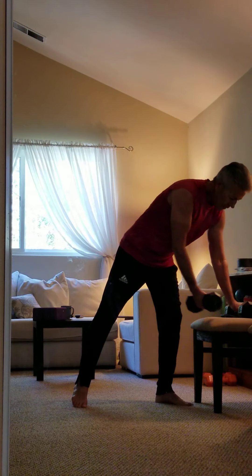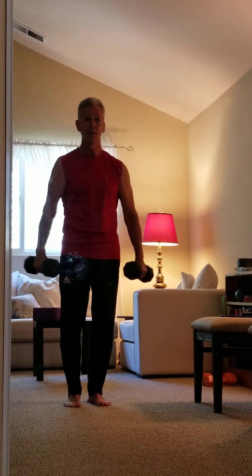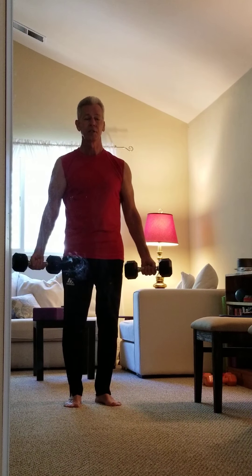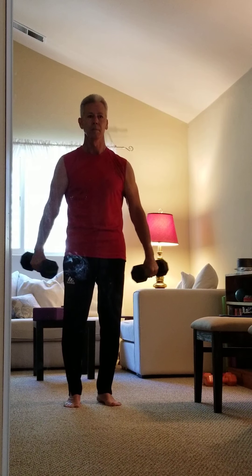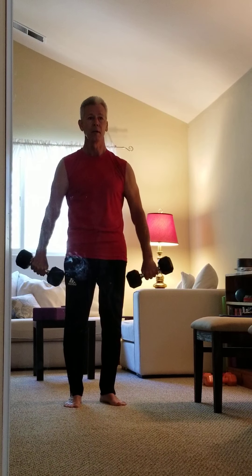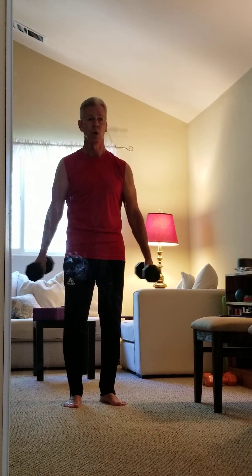So first thing we're going to do is grab a couple of dumbbells and do some twisting — we're going to do this just 15 times. The reason I'm doing this, you can actually see the deltoid muscles here. I'm rotating, letting everything know that we're getting ready to do a little bit of work.